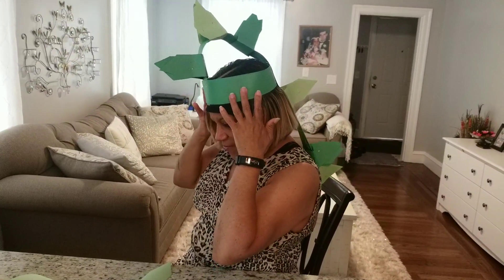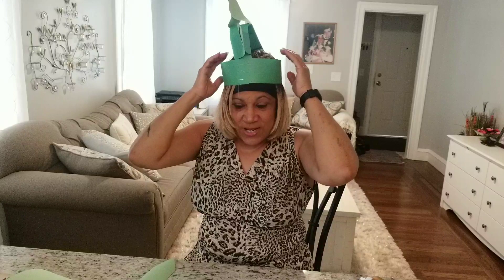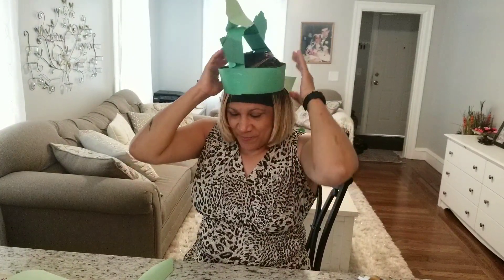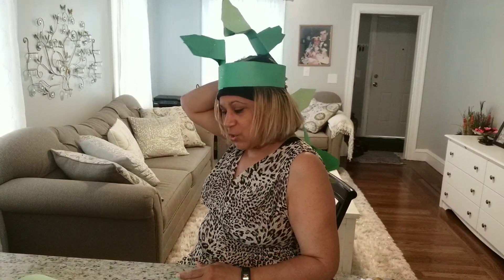If you want to groove with the dinosaur jam, listen to Dinosaurs March — it's a song called Dinosaur March and you're going to love it, because it's going to tell you what to do and you're going to march with the band and it's going to be pretty cool. So what do you think of my hat?